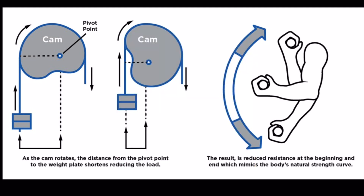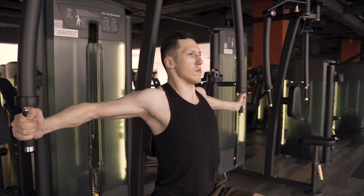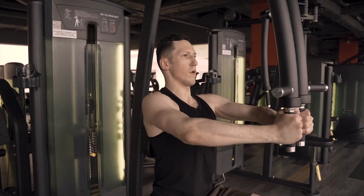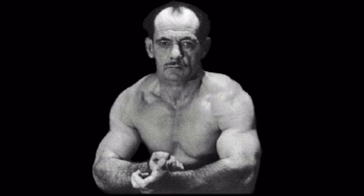The cam varies the lever arm throughout the movement, so resistance changes to match the muscle's force curve — heavier when you're stronger, lighter when you're weaker. That innovation, combined with Jones' high-intensity training philosophy, is what made Nautilus explode in popularity during the 70s. So yes, Arthur Jones invented the cam, and it was the defining feature that set Nautilus machines apart from all other gym equipment of the time.